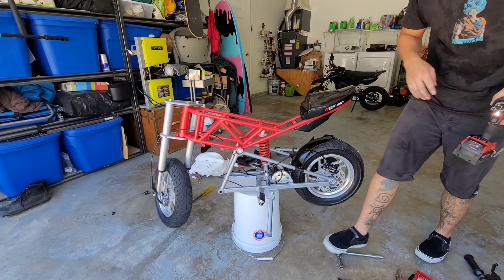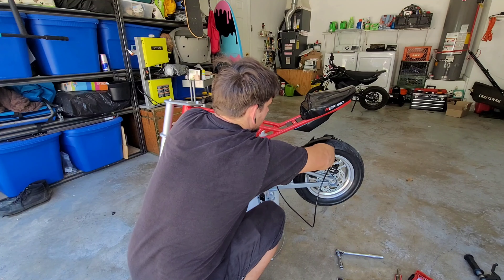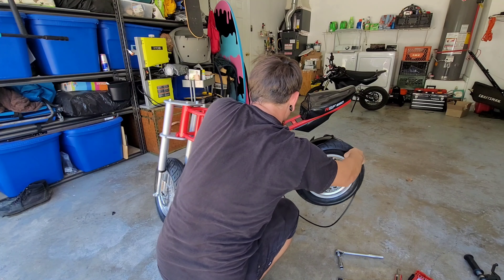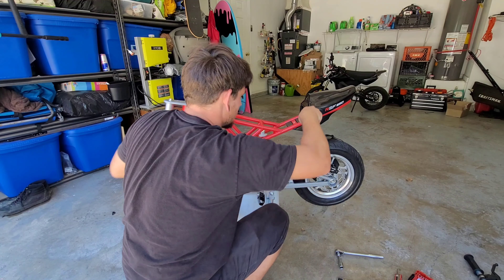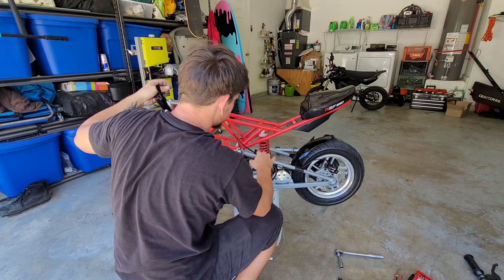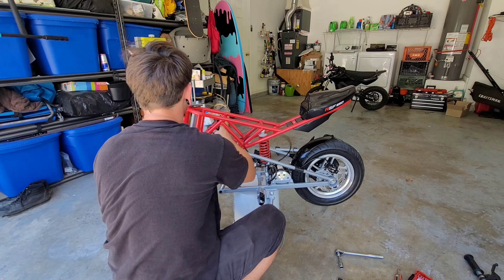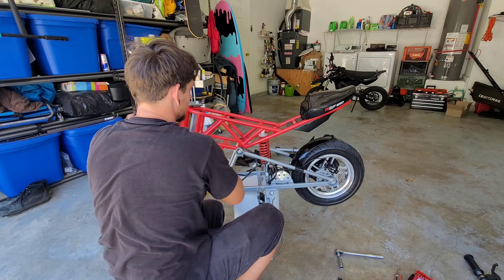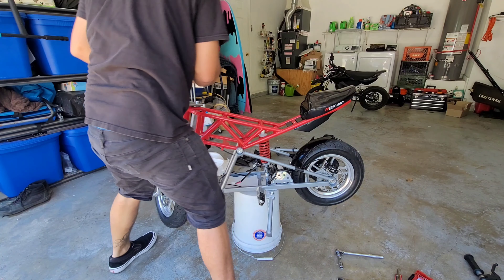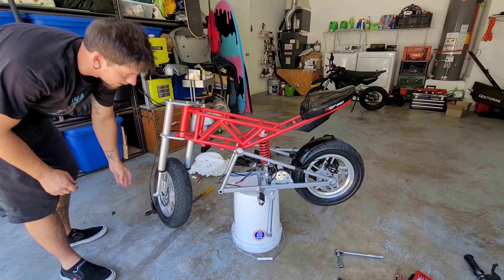Back brake is on there nice and solid. Route the brake line under the frame, up through the motor area, and thread it through to keep it secured up under there. And now we have rear brakes.